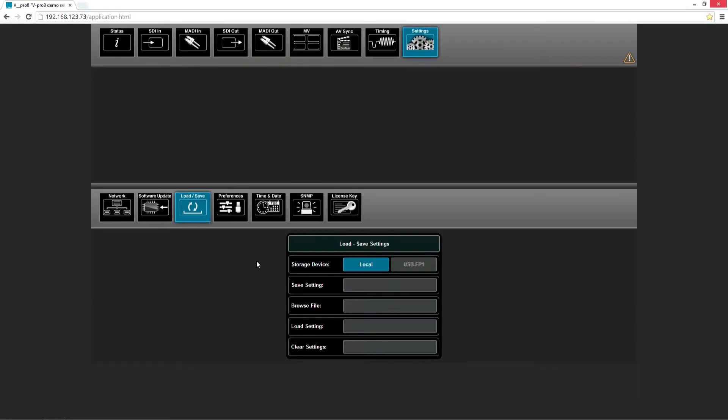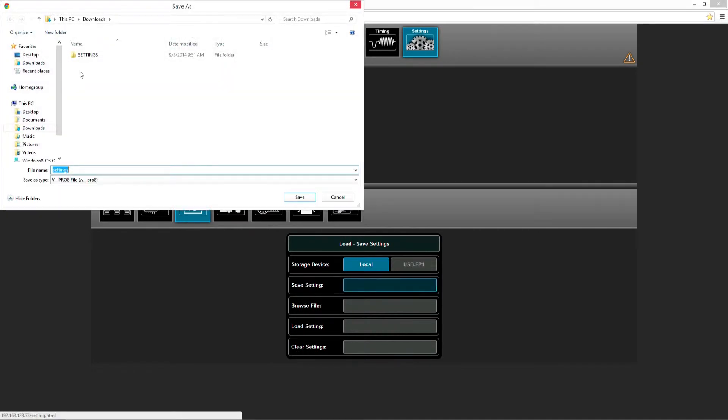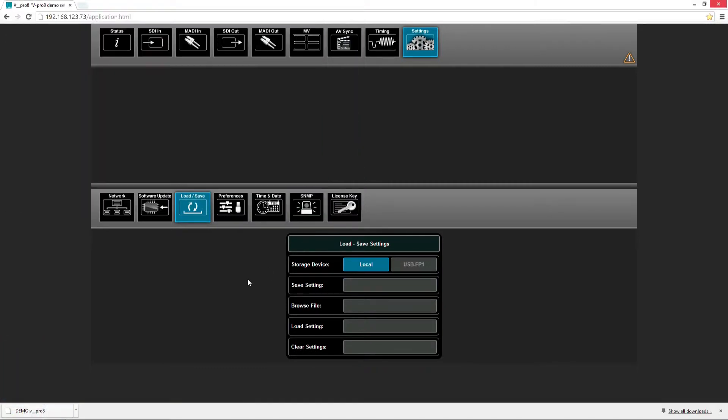In this menu we can choose whether we want to load or store settings onto a local hard drive, or onto a USB stick inserted into the optional front panel. By pressing the button save settings, we can choose where to save the file, we can give it a name, and we can press the button save. All the settings from the vPro8 are now stored onto a file.